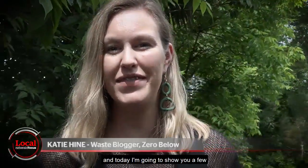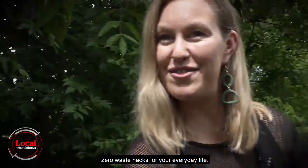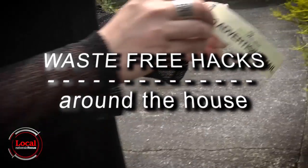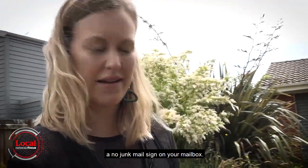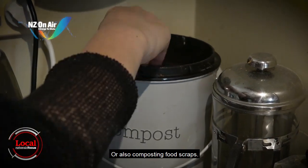Hi, I'm Katie from Zero Below, and today I'm going to show you a few zero waste hacks for your everyday life. It can be as easy as putting a no junk mail sign on your mailbox or composting food scraps.